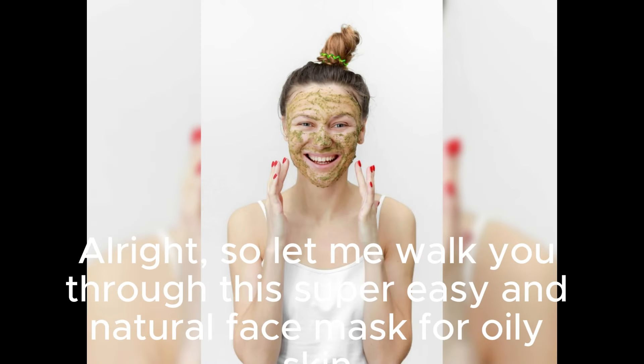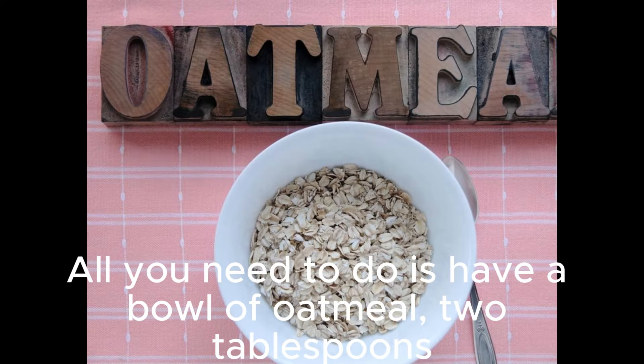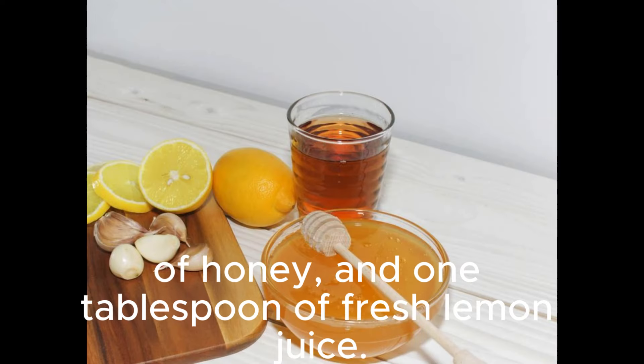Alright, so let me walk you through this super easy and natural face mask for oily skin. All you need to do is have a bowl of oatmeal, 2 tablespoons of honey, and 1 tablespoon of fresh lemon juice.